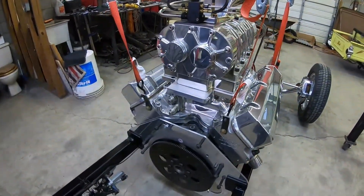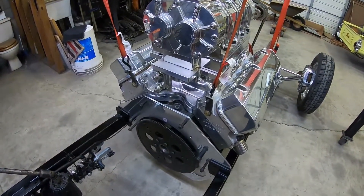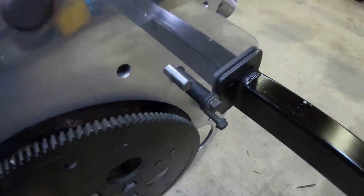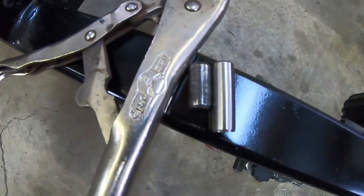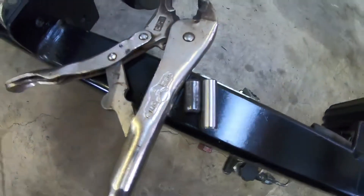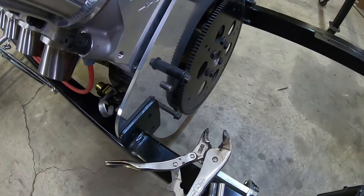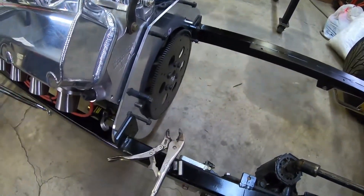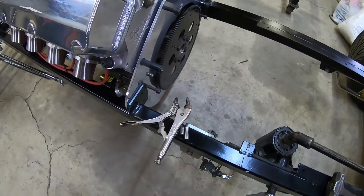I'll get the transmission set up and try to video the process of putting the transmission and torque converter in. I changed one dowel pin over here and I'm getting ready to pull out the other one. Here's the difference between the new pins and the factory pins — you can see how short the factory ones are. With the quarter-inch thick mid-plate plus that thick bell housing, I would have only been less than a quarter inch into the bell housing using the old ones.